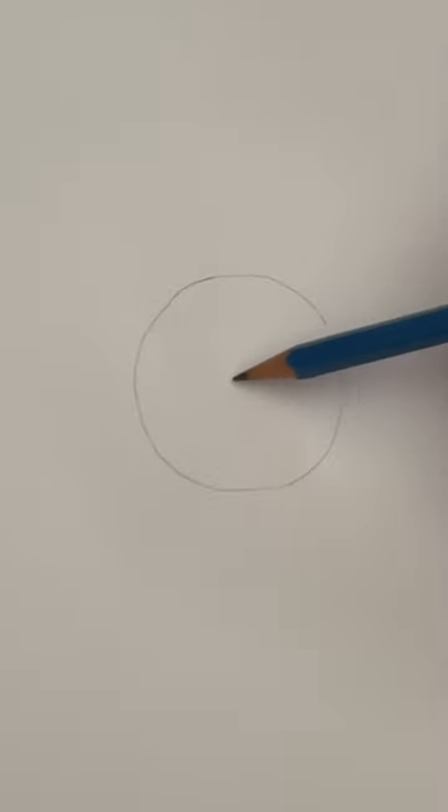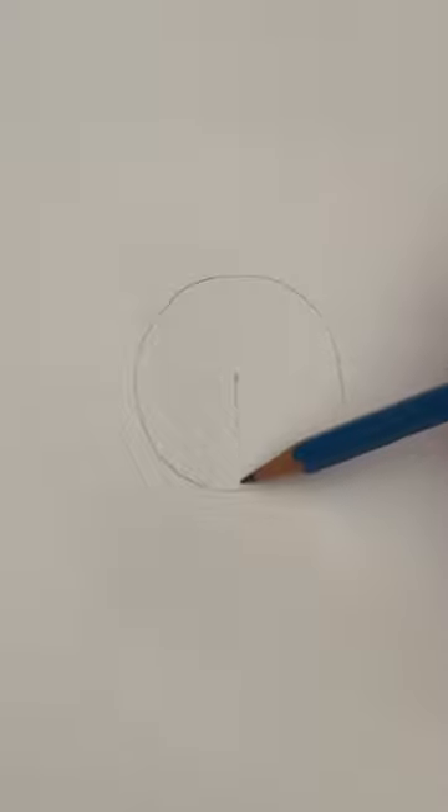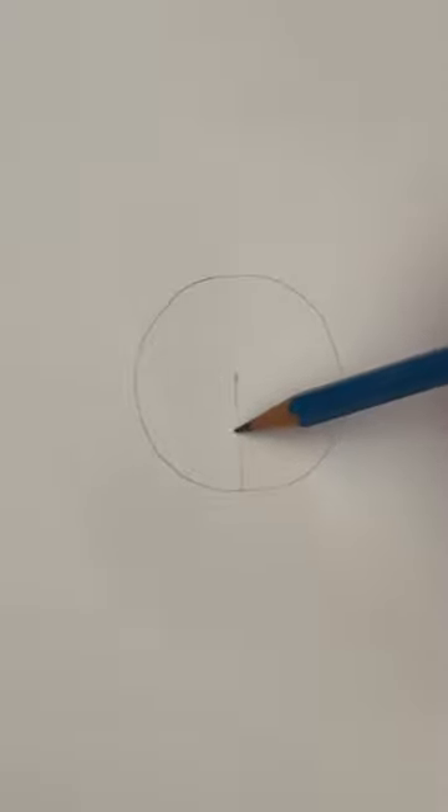Let's start with a circle and find the center. Draw a line from the center to the bottom. Find the middle of that line. Two lines up the sides and two diagonal lines.